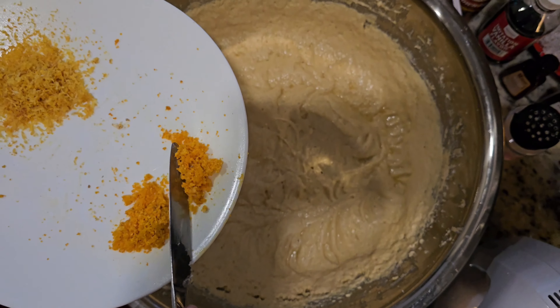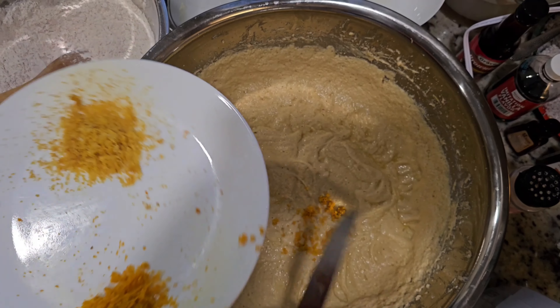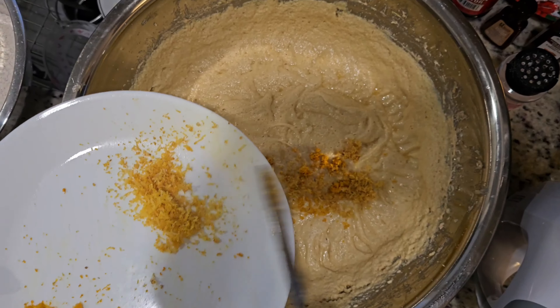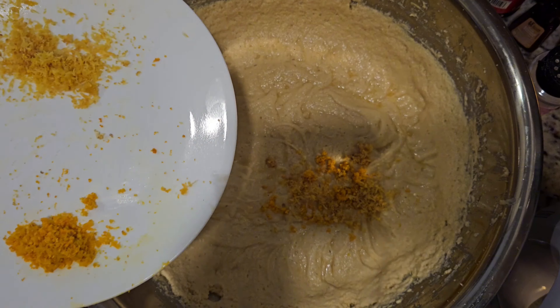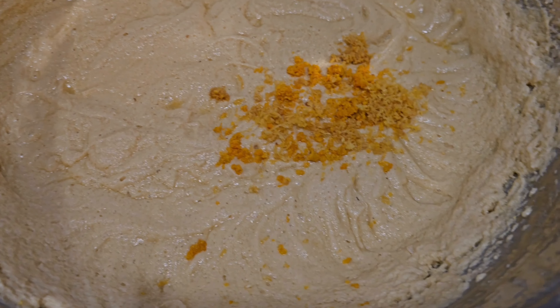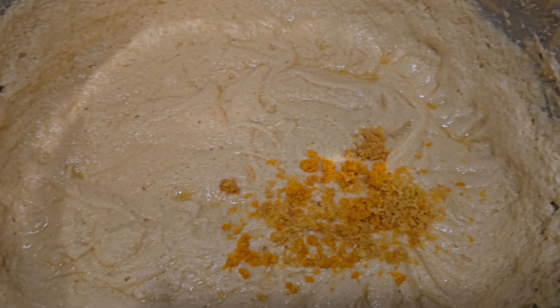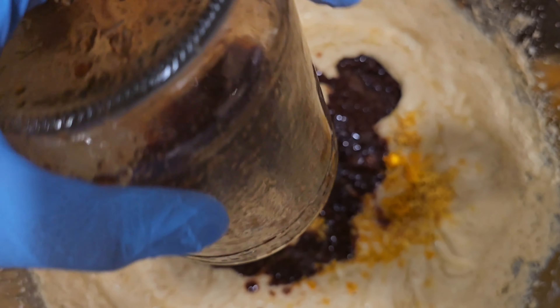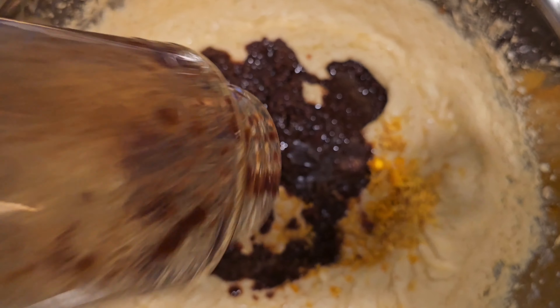Once you are finished mixing, add two tablespoons of grated orange or lemon rind. Then add your soaked raisins, cherries, and fruits if you like.